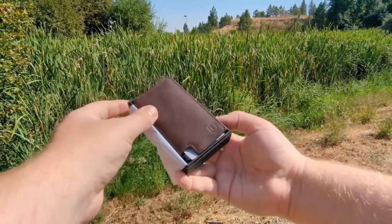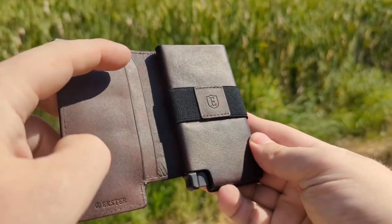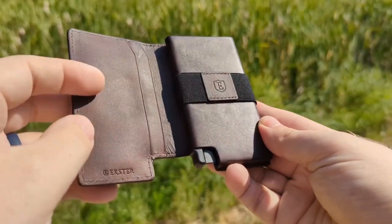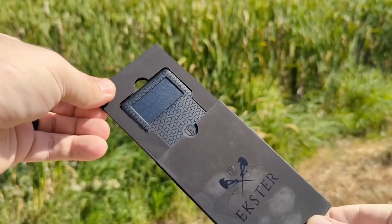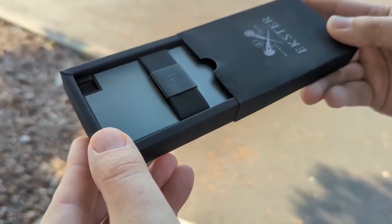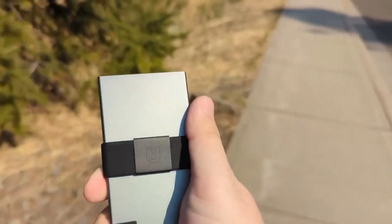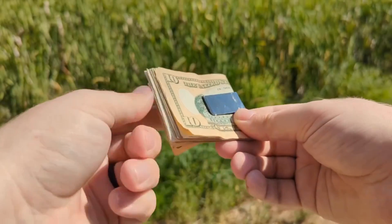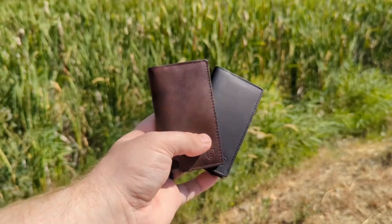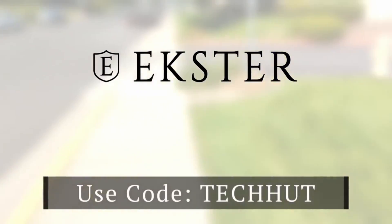These wallets are awesome. They feature a quick release mechanism that fans out all your cards saving you time and effort. The wallet I have here is called the Parliament and it's my personal favorite — great feel, quality stitching, with additional pockets for extra cards, a place to clip your bills, or the optional Bluetooth tracker with solar charging. They also have an aluminum card holder with the perfect spot for an Apple AirTag. Use code TECHHUT at checkout for up to 25% off all orders, or 35% off orders over $200. As part of their Black Friday sale running until the 27th, you can also get a free cash clip.